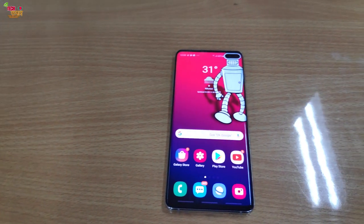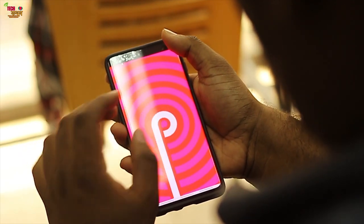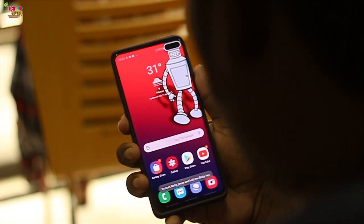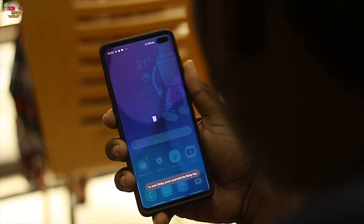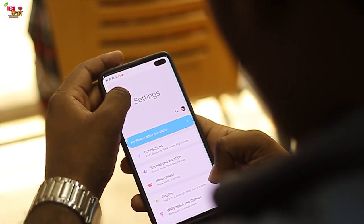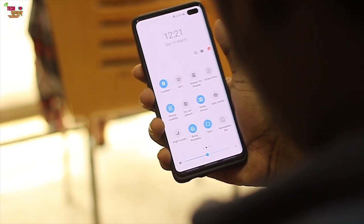The phone runs the latest Android 9 with Samsung's new One UI, which is a clean interface. There is a little pre-installed bloatware — Microsoft apps and some Samsung apps are included, as well as Facebook. One-handed usability is decent. The notification panel is a little different from standard settings, but thanks to Samsung's One UI it works well.